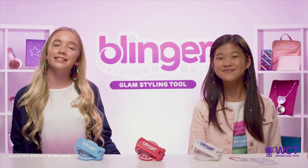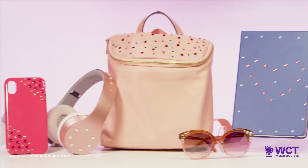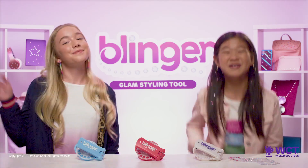Tip 5: These gems stand all day until you easily comb them out or peel them off. We love Blinger, and it works for more than just hair. Just look at all these things that you can bling. Check out our video on how to bling fashion and accessories — you have to see what we created. See you next time! Bye!